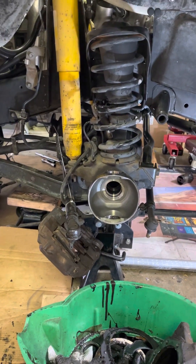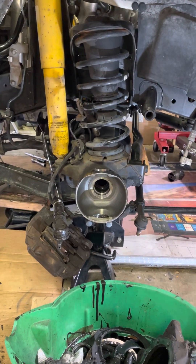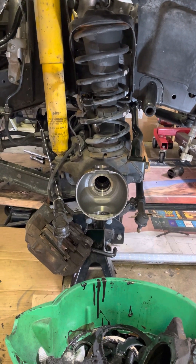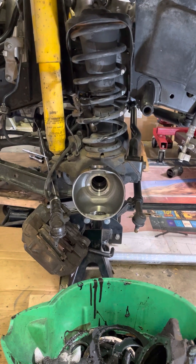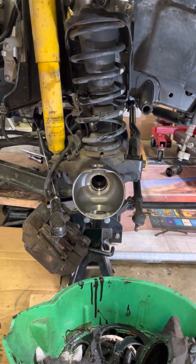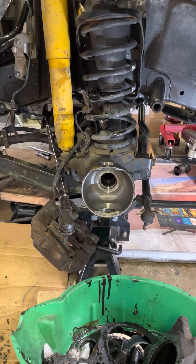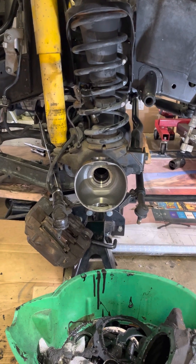We're going to do the front Dobsons suspension as well as the radius arms, but really it's going to be an almost complete front end rebuild. I'm going to get these knuckles opened up and cleaned up, then probably droop the front end, clean it all up, hit it with some chassis paint, and then begin rebuilding the suspension with the radius arms — doing the knuckles and brakes last.